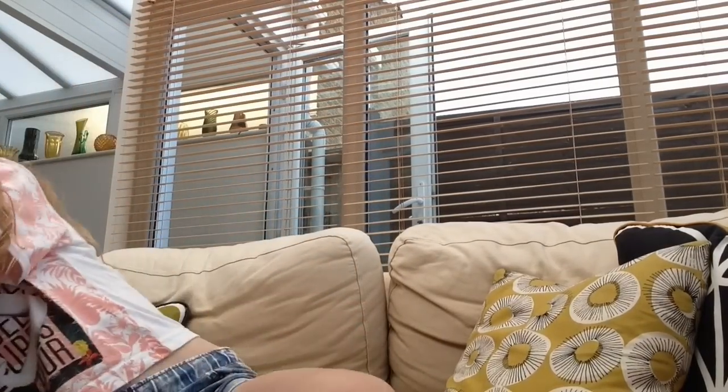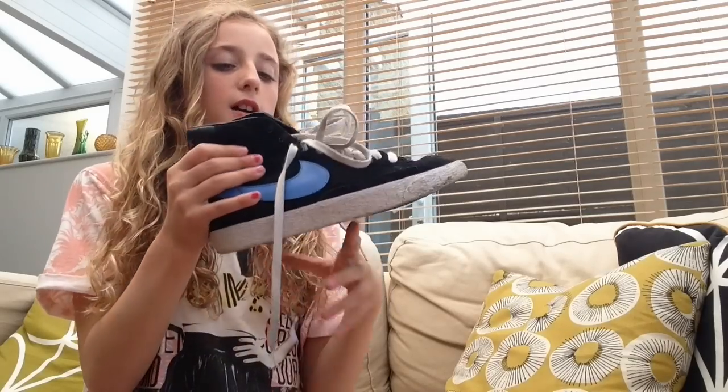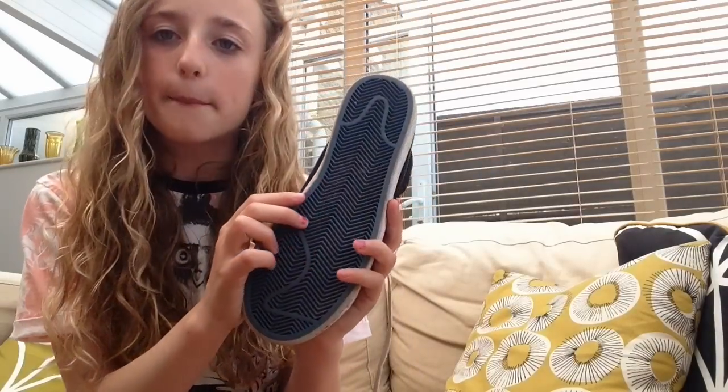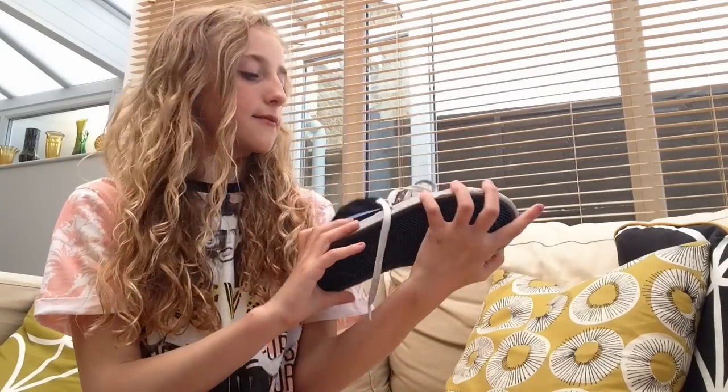I'm going to show you my Nikes. I have two pairs but one I wear more than the other. These are size 4 and they fit perfectly because these come up quite small. They're all black and then they've just got a blue tick with Nike, and a blue bit of sole on the bottom. I just really like these. These were £20 from the Nike Shop in Freeport.